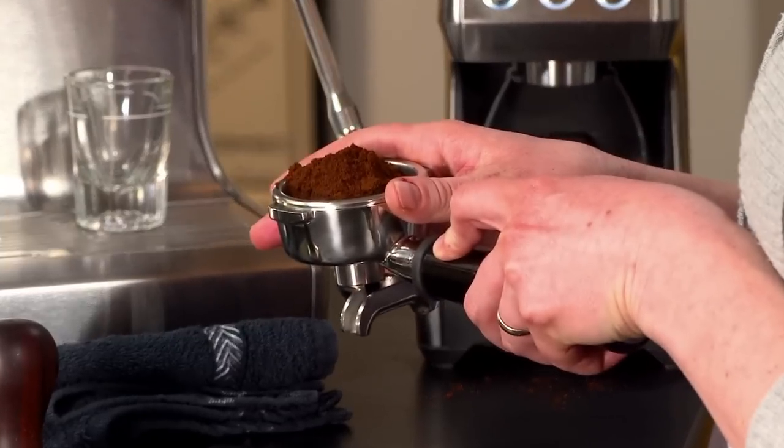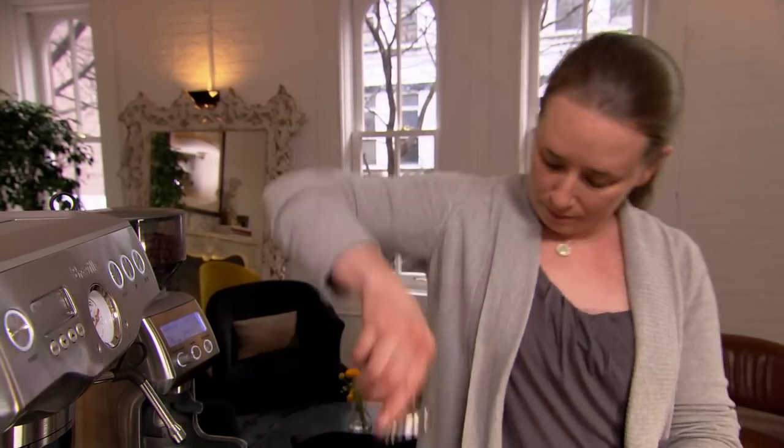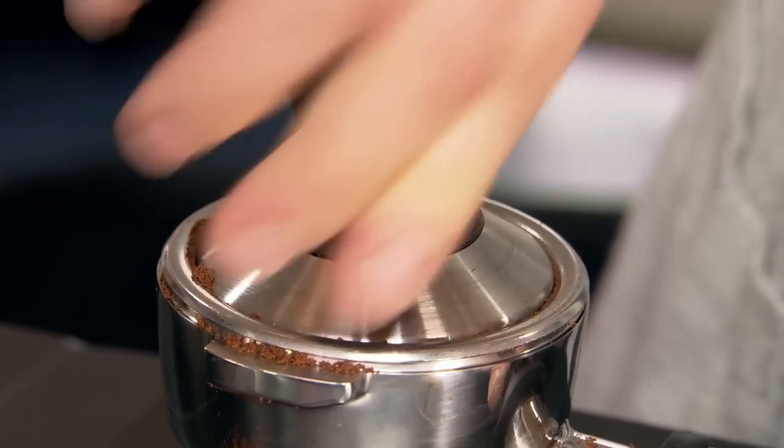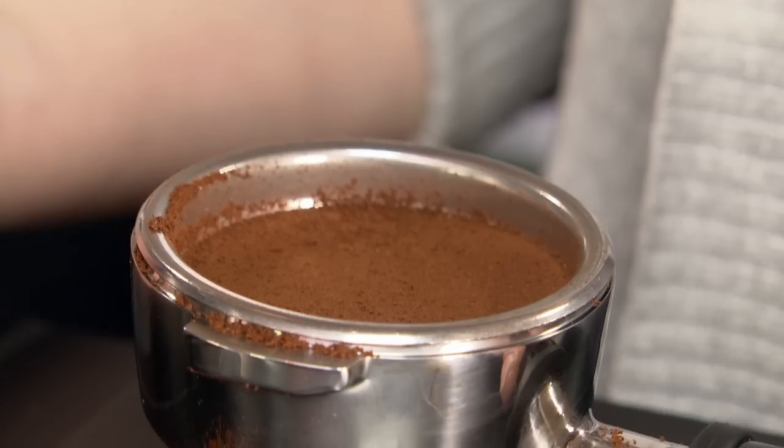After you dose your coffee, you want to make sure to distribute your coffee evenly. This ensures a nice even extraction for your shot. Tamp with even pressure and then you're ready to pull the shot.